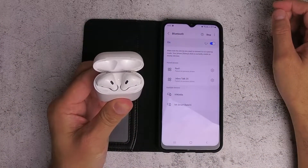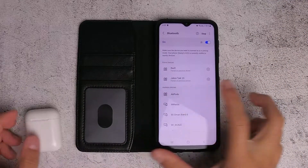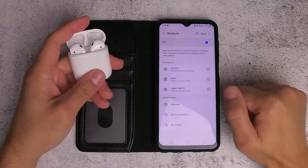On the AirPods you'll see there's a button on the back — hold on to this button until the light flashes. There you go, and it will also pop up on the list. Just tap on the AirPods and connect. There you go, it's now connected.